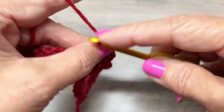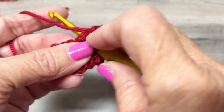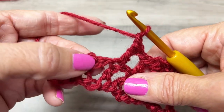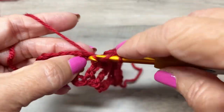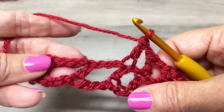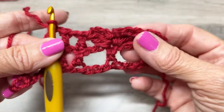In the next stitch, make a double crochet. Chain one, double crochet in the next double crochet. Chain one, double crochet in the next double crochet. There you go — you can see your butterfly a little bit better now.